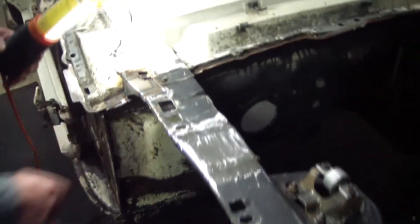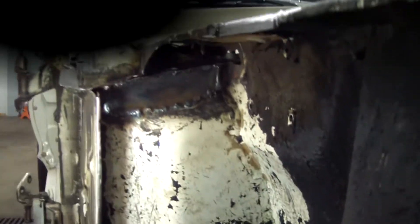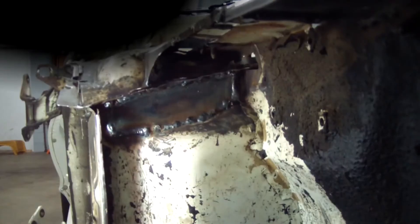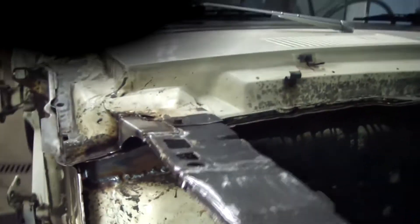After these have all been tied in, you can see where the water slings off of the tire and throws up into here — this was all rusted out. You can see where the bottom of the firewall was all rotted, and it's the same thing, and it's worse on the driver's side.